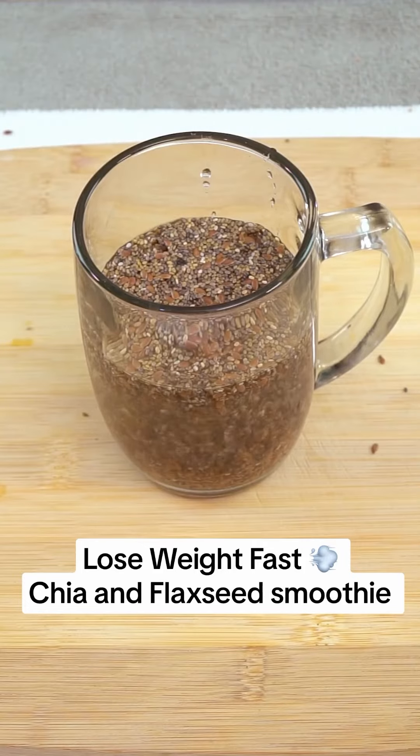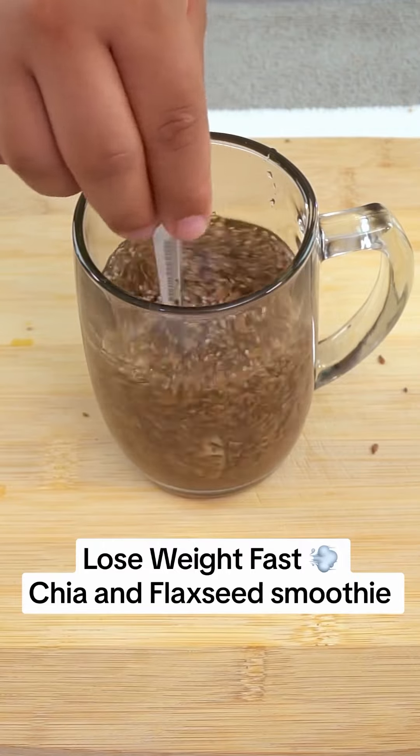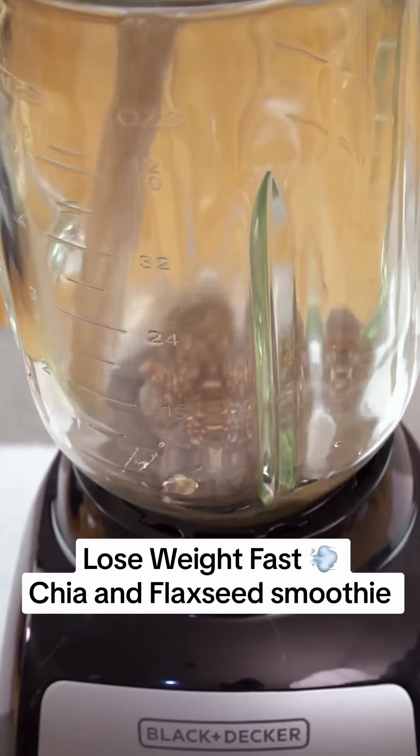After activation, transfer the seeds to a blender and add a cup of almond milk. Blend the mixture for a few minutes until you get a homogeneous drink.